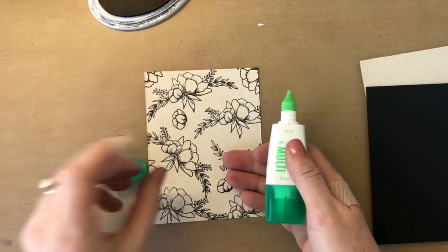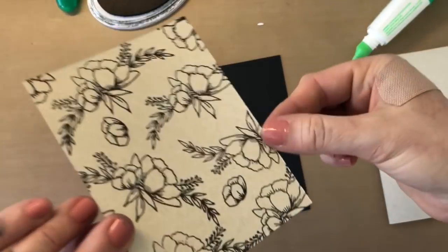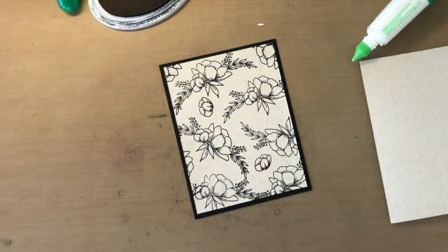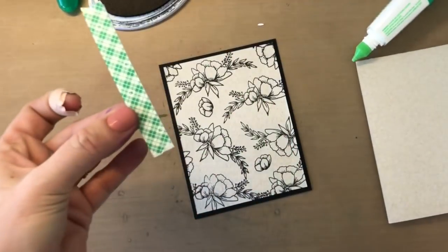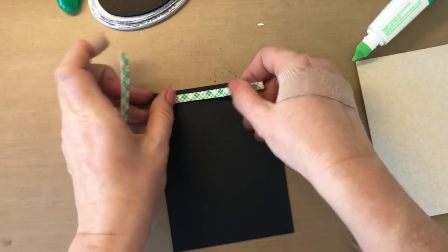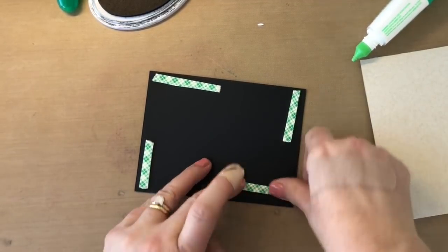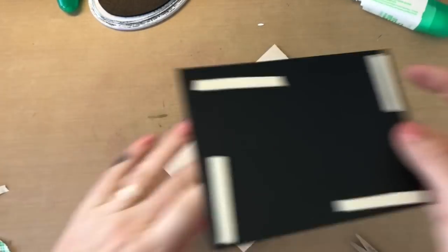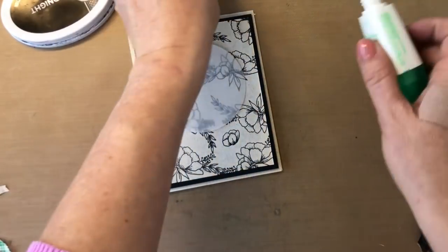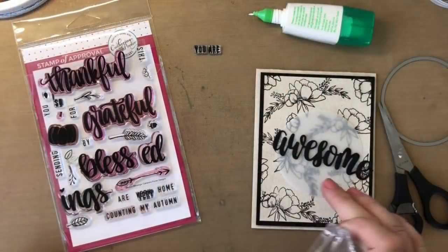I'm gonna use some liquid glue and start assembling the card. You can see I was working on one side just playing around to get the placement, and I wasn't liking that either so I turned it over. Don't be afraid — if you're not liking placements, don't be afraid to turn your cardstock over and start again. I'm using some 3M mounting tape, cut in half to be a little frugal. This will help the cardstock have a little dimension because this layer will pop up from the card base. We'll add this to the sand dunes card base, then add the vellum layer and the awesome sentiment die.